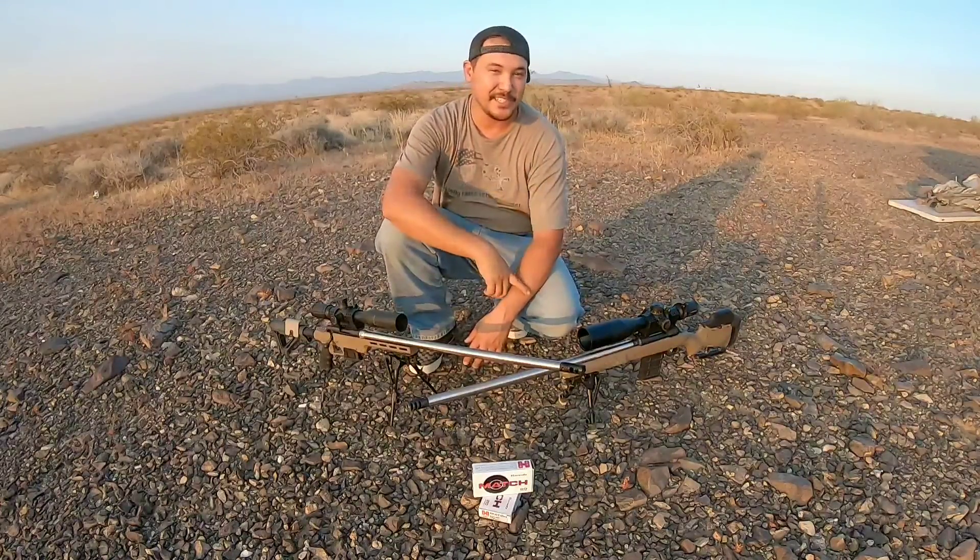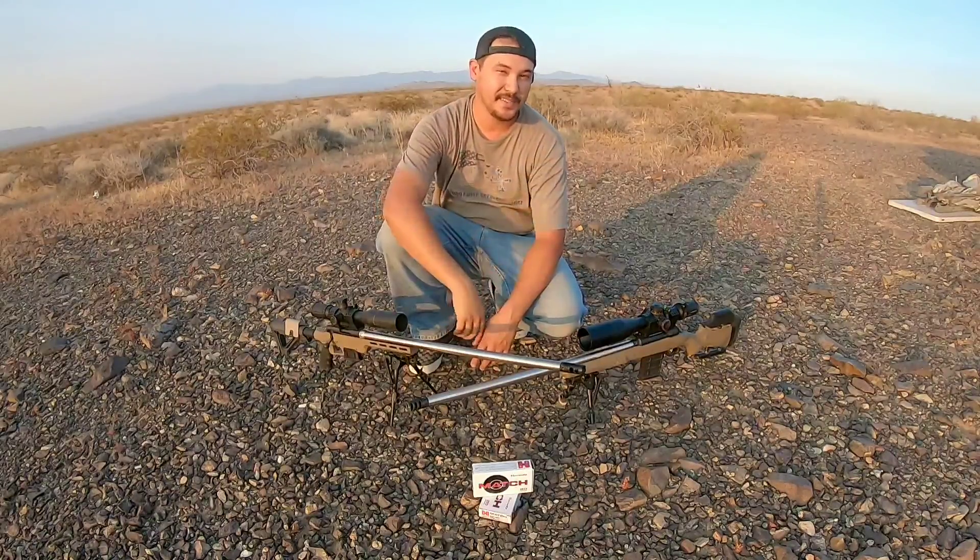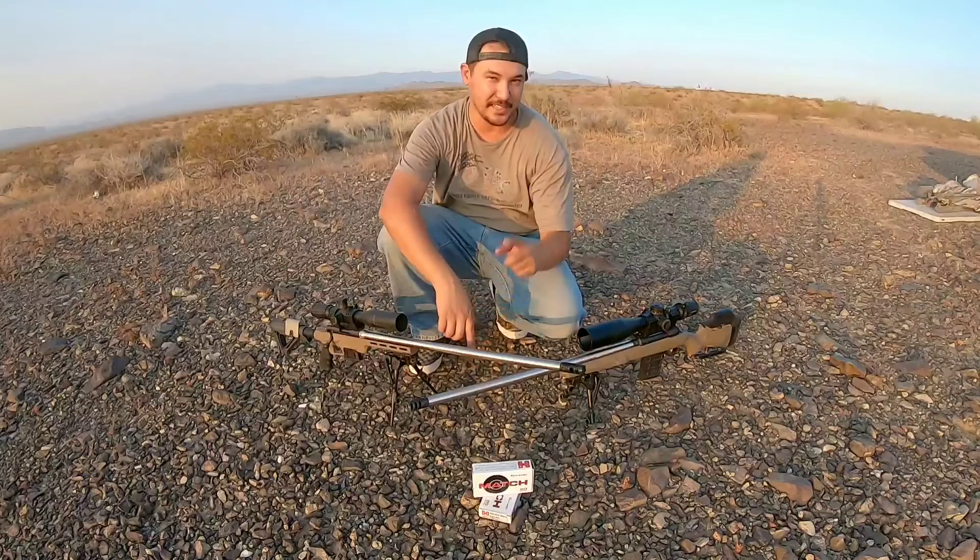Now that we have some fireformed cases, we're ready to hand load. Guys, stick around and stay tuned. Like, share, and subscribe if you enjoyed this video. As always, stay safe — I'll catch y'all soon on the next video.